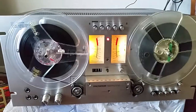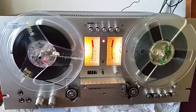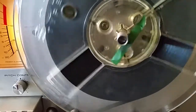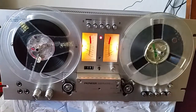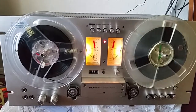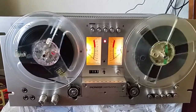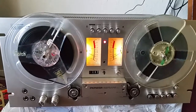I was finally able to get one off eBay for a decent price, but it was damaged in shipping. The hooks that hook onto the reel holders are damaged on both of them, but it still works — fast forwards, rewinds. I'm recording some music off satellite radio and it seems to be working fine and sounds good.